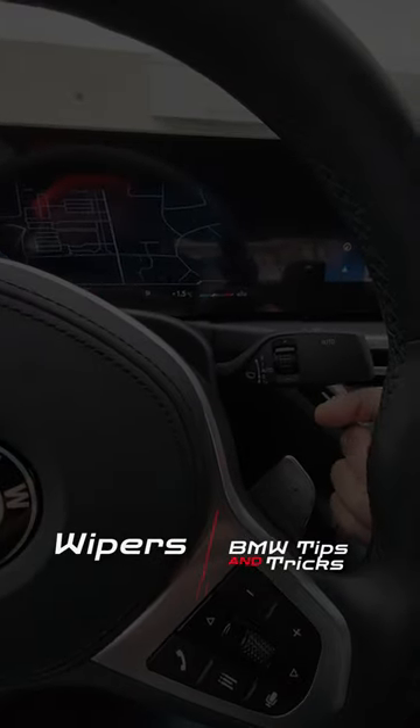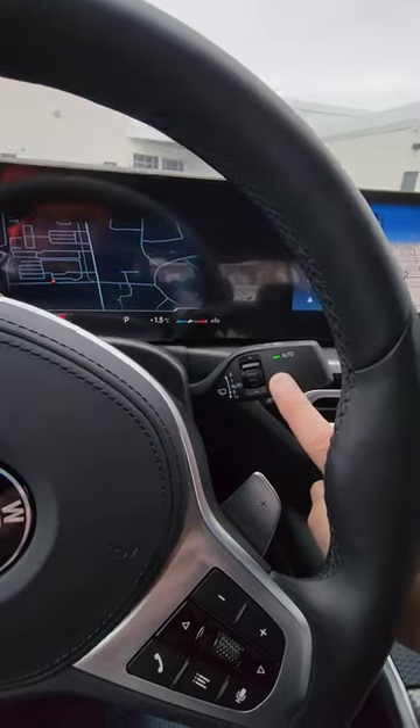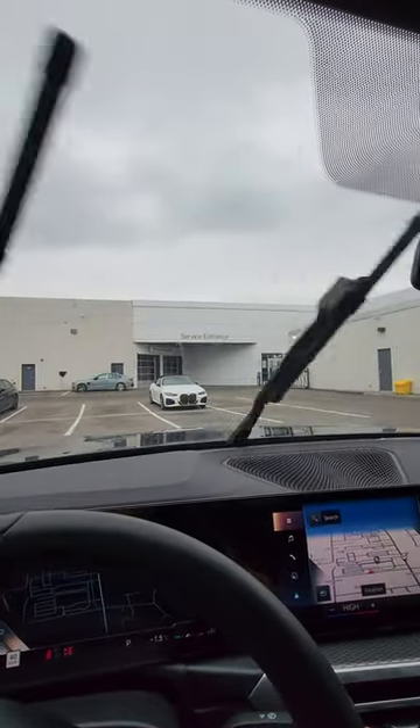The windshield wipers are automatic. Just click up the windshield wiper stock up once. You see the green light? The wipers will wipe automatically with the rain. The faster the raining, the faster the wiping.